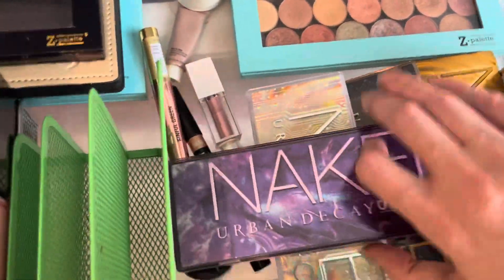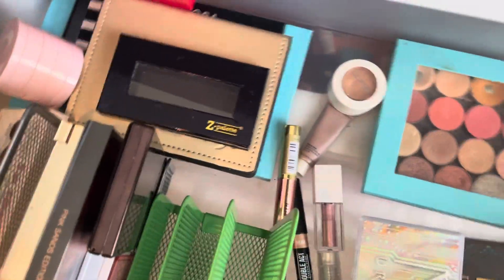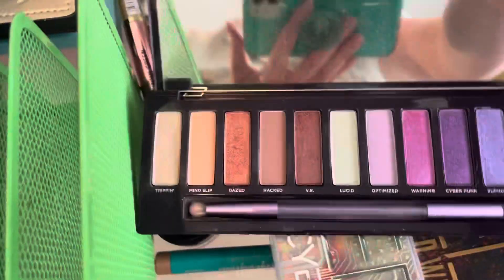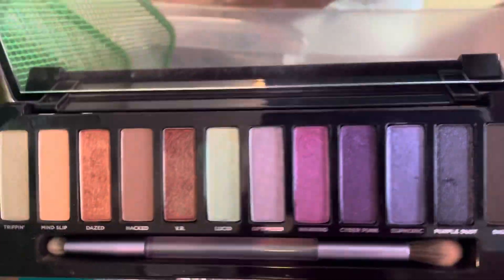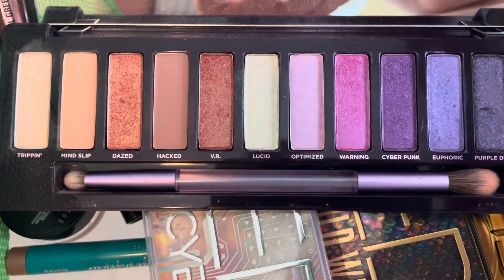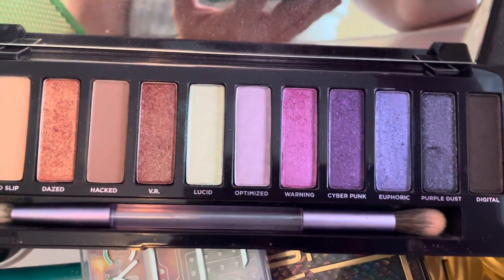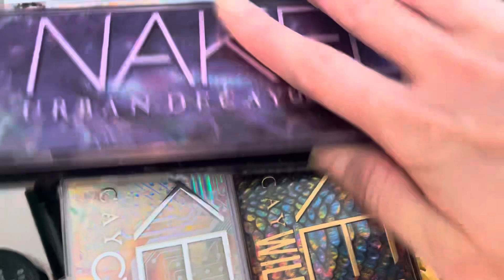The Urban Decay Naked Ultraviolet Palette. This one is mostly purple, so obviously you can tell by the name. I mostly use the first half, and I like some of the lighter purples, so I will go ahead and hang on to this one.